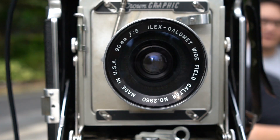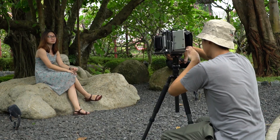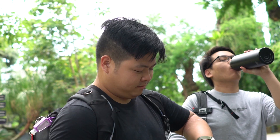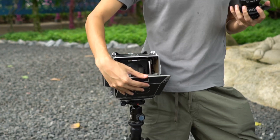Hi film friends, today is the day that you'll learn about large format photography. I have a few friends here to help me out in this video — we have David, Emmanuel, Kobe, and Min — and we are going to give you a step-by-step guide on how to approach this beast of a camera.